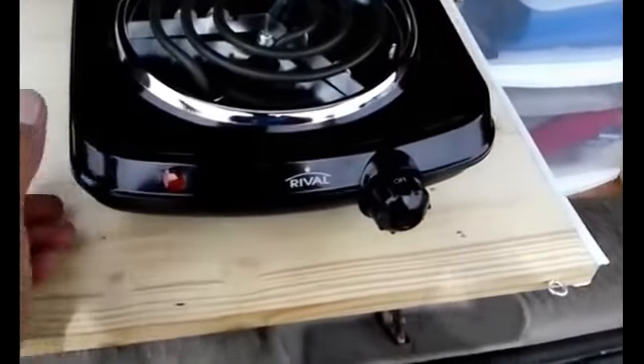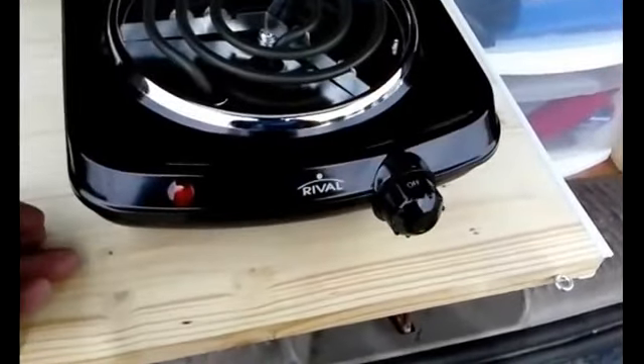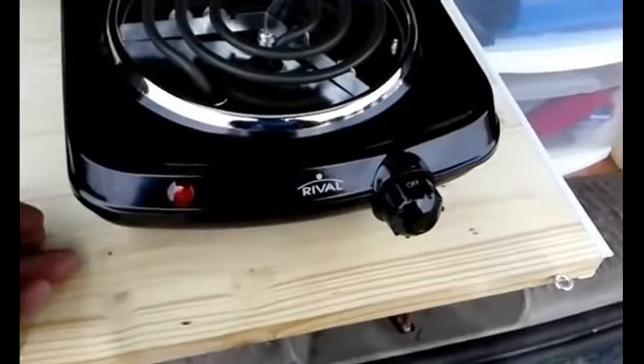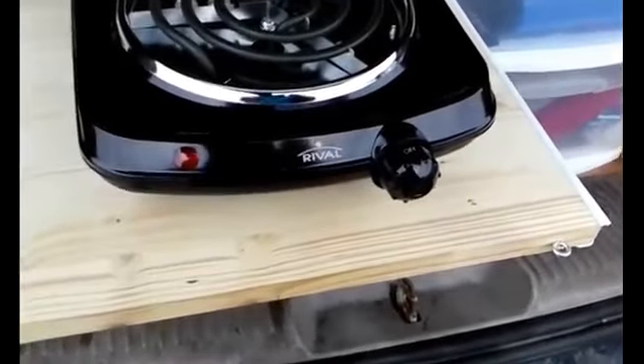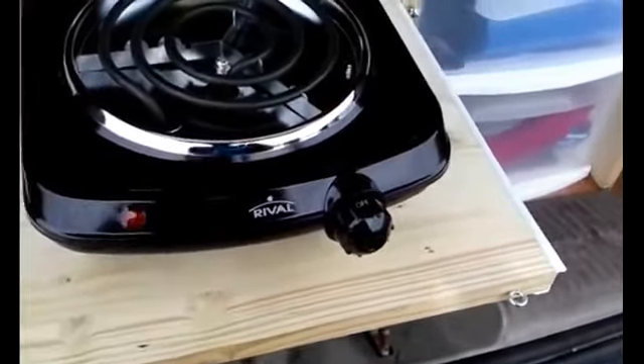It was cheaper, actually. I think this burner was only about 10 or 19 dollars — somewhere in that range, like 10 or 20 bucks. You might be able to find a used one, but this was brand new for like 10 or 20 bucks.